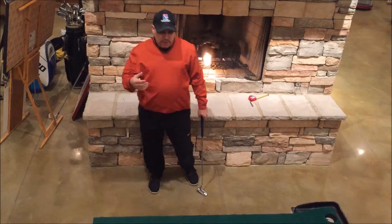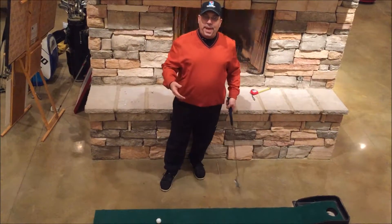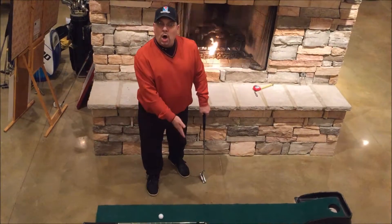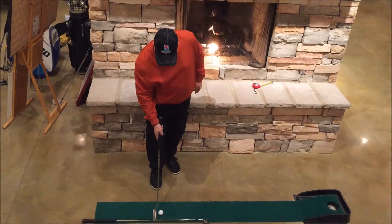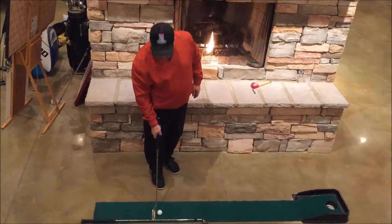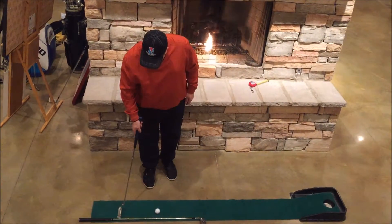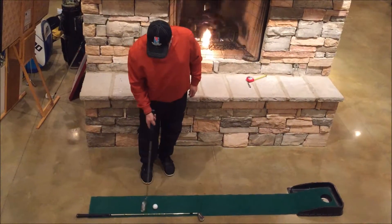Let's do drill number two. Here's what we need — a golf club. It doesn't even have to be a golf club; it could be a broom handle, a box, anything you want. You're going to set that down and it's going to become almost like a wall. You're going to set the putter down next to the ball so that the toe of the club is basically touching the shaft of the club laying on the ground.